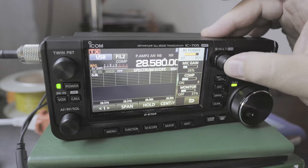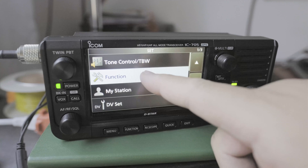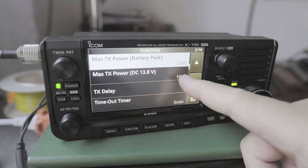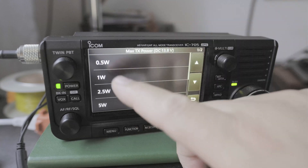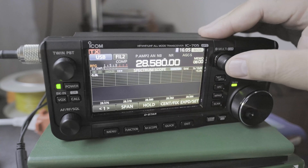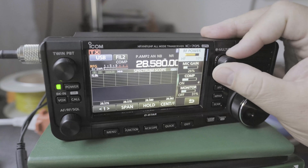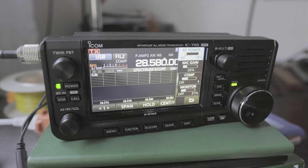So let's click on the multi-knob again. There are two ways of doing this. The long way: menu, set, function, page 3 out of 10, max power — or max transmit power for the external — 10 watts. We can scroll up, and let's say we want to do 1 watt. Then go back, go back, click on the multi-knob. You can see now that I can only do 10%, which in this case is 1 watt, or lower. So that limits you to that.